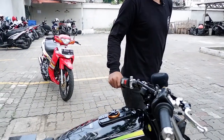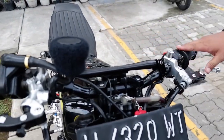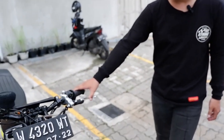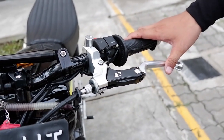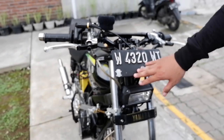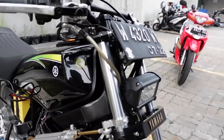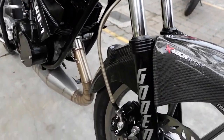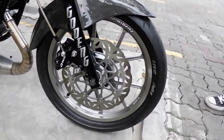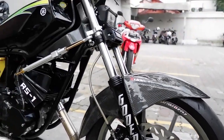Untuk bagian atas, kita pakai stabilizer stang rapid — karena lebih kokoh bentuknya. Terus untuk pengereman, kita pakai RCB S1 kiri kanan. Untuk selang, kita pakai Motoan yang karbon. Ke bawah lagi, untuk kaliper kita pakai RCB. Terus cakram kita pakai Motoan, biar serasi dengan selangnya.